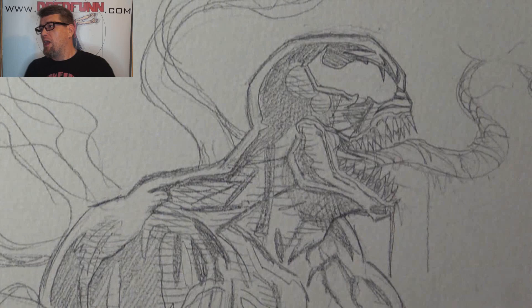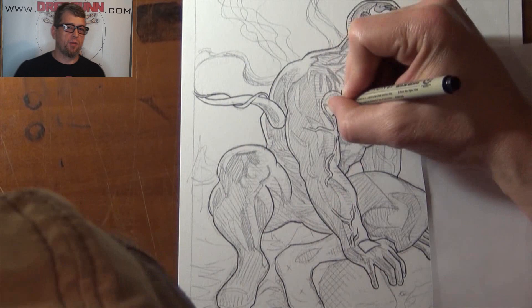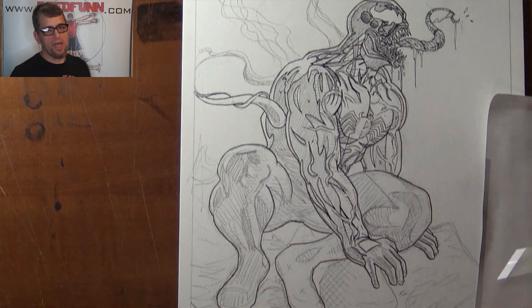This one is my own Dread Fun sort of comic book style, something I've worked on for years, trying to make my own unique style. Mostly I work in black and white when it comes to doing comic book work. I ink my own pencils. I've been commissioned to do comic books over the last year or two, and it's something I really like to do.